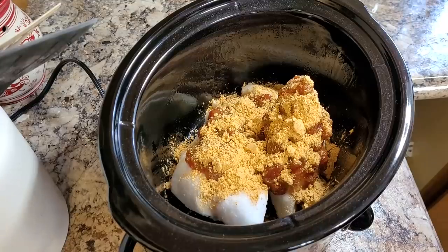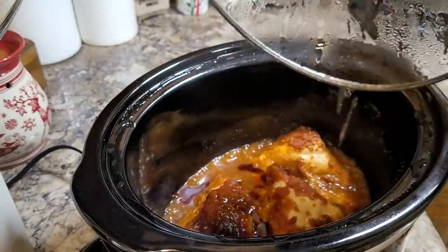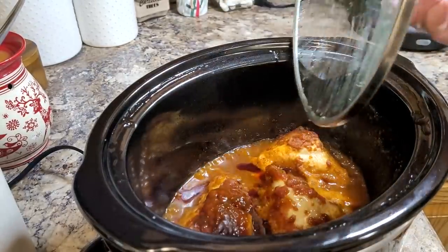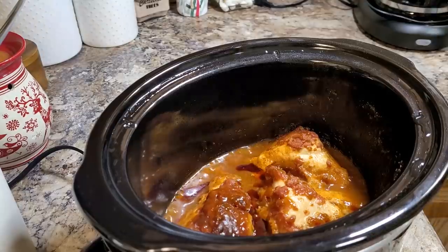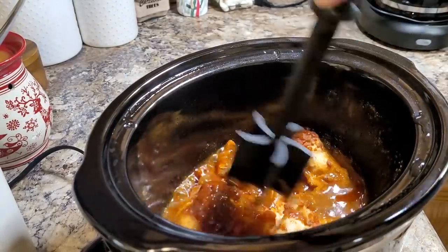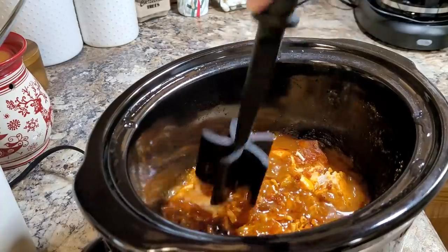I just put the lid on it, put it on high, and let it cook about four hours. And then voila, the chicken is done. All the seasonings are soaked right into it, and I just take my little meat chopper right in the crock pot and begin shredding it up.